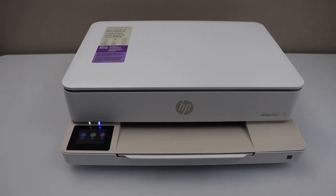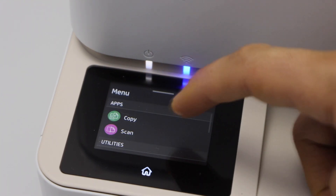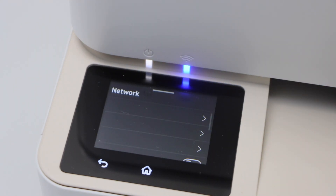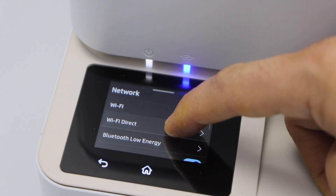Go to the printer display panel. Click on the menu, scroll down and click on Settings, then select Network. Go to the Wi-Fi Direct option.